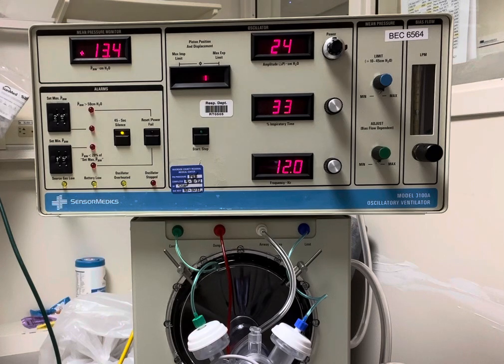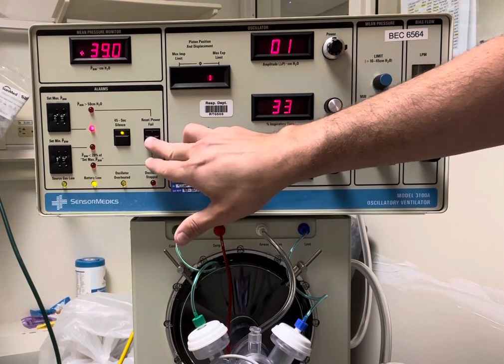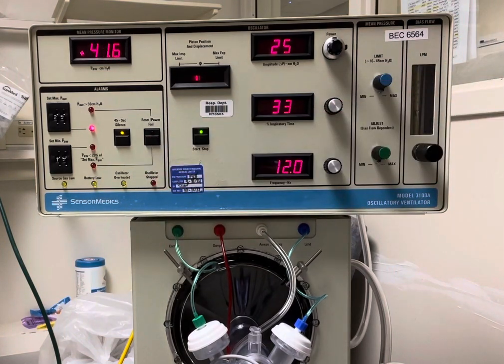So once that is confirmed, we go ahead and start up the machine. You'd hold this down and then press start, and then we have it going.